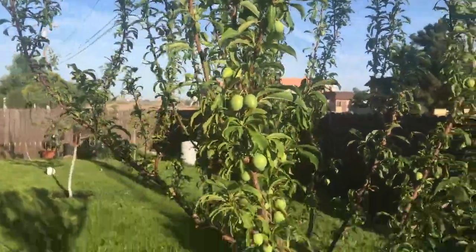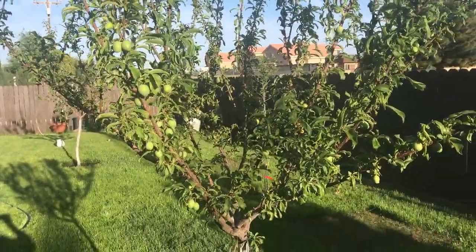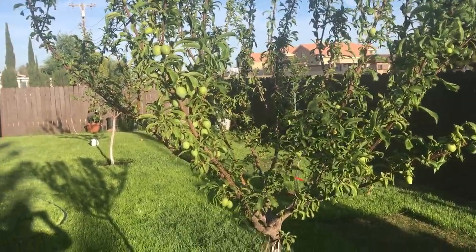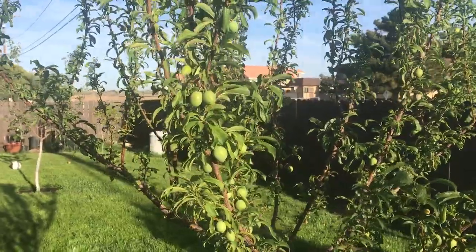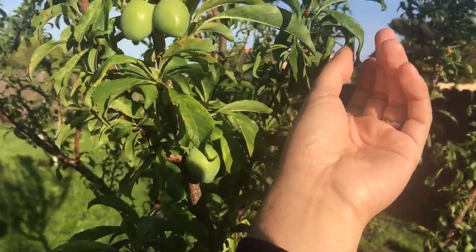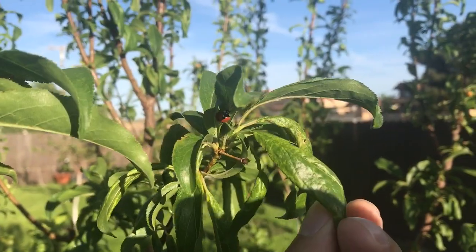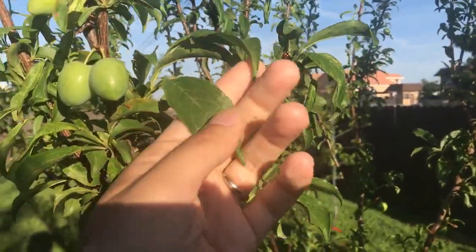I don't want to put any chemicals or pesticides in my backyard. All of my trees are organic and I want to keep it that way. Here's a little ladybug doing its job — they're doing pretty well and the tree's just looking so much better.